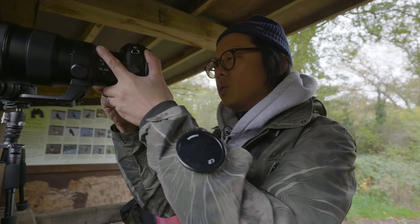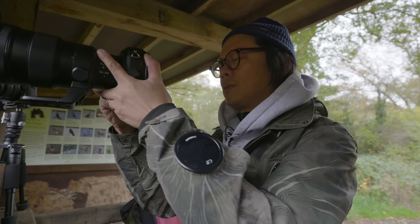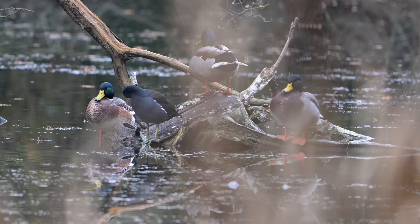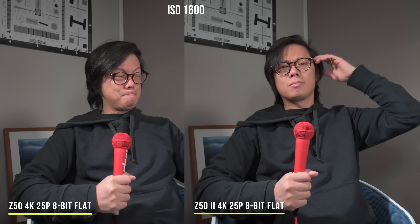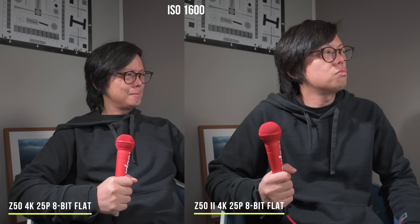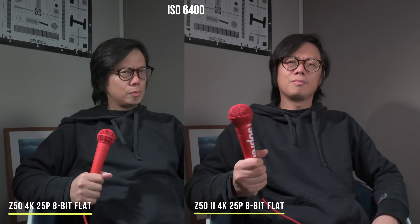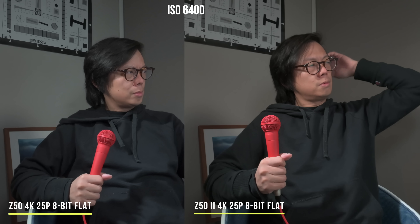If you want more reach in video beyond 4K 50, you can shoot 1080 25 or 30p with high-res zoom — up to two times, and it zooms quite smoothly. Same 20-megapixel sensor, but the image from the Z52 looks a little more refined at ISO 1600. At ISO 3200 you can see more noise on the Z50 in the midtones, while at ISO 6400 the Z50 is a chroma-noisy mess but the Z52 still looks very usable.